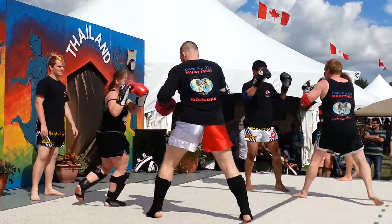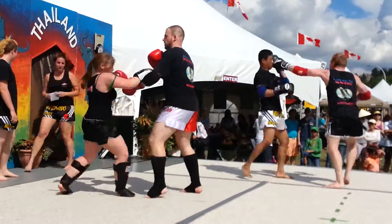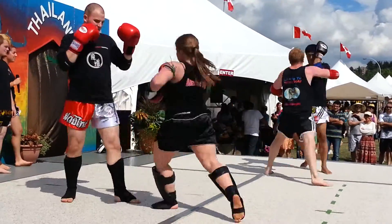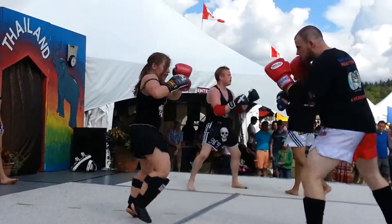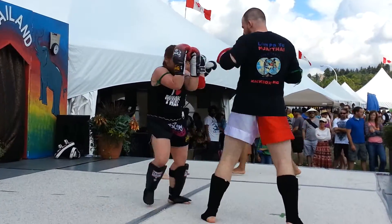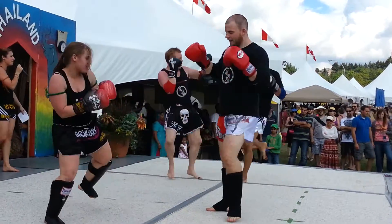One minute on the clock, let's go. Nice leg check. Leg kick, leg kick. Nice spinning elbow from Pico, very good job. She looks pretty small, but if you ever want to get kicked by her, she kicks like a truck — it really hurts. Give it up for the girl.